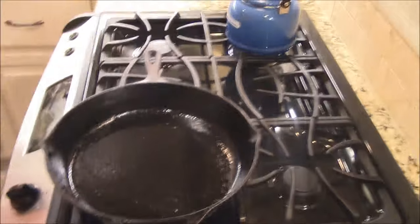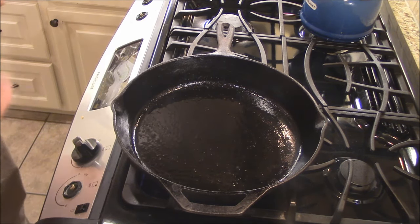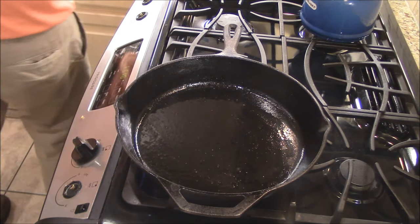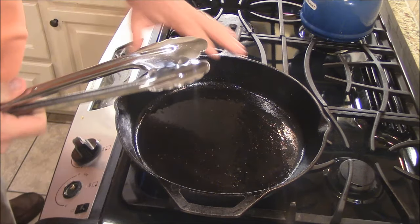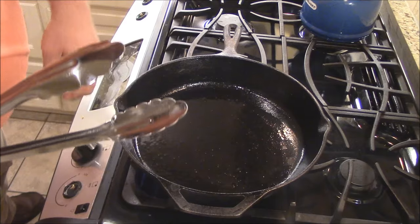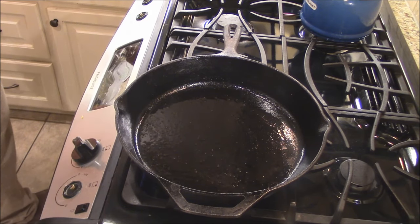The best way to sear one of these things is inside the house with a cast iron skillet. Let's get this sucker smoking hot. We'll put it down for about a minute and a half on each side at medium-high or high heat. Make sure it's nice and hot before we lay it down.